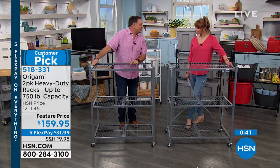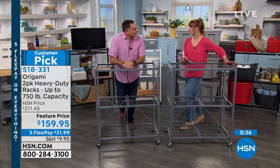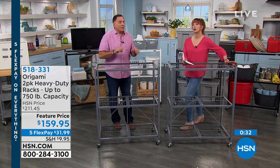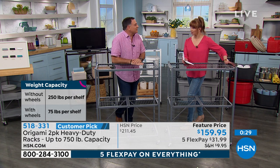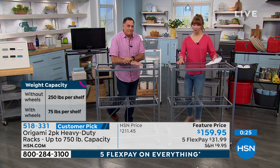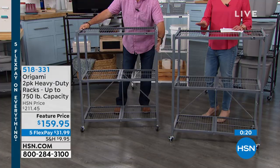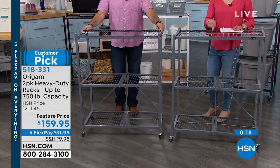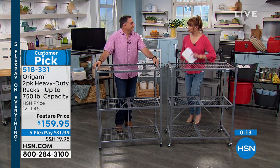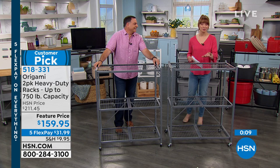Thank you so much, Lou. Remember, it's a set of two — you pick your color of choice. Weight capacity one more time: with the wheels on, 225 pounds maximum total. Without the wheels, 750 pounds maximum total — three quarters of a ton between the two. Don't let the foldability fool you — these are uber strong. Thank you for your phone calls. I'm getting my steps in, going to another studio. It's good for you. We'll be back — here's how you can shop by remote.